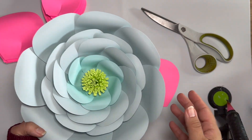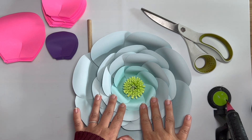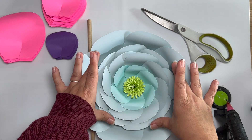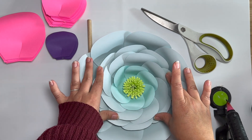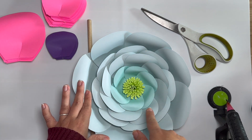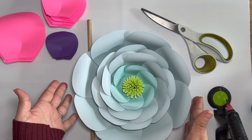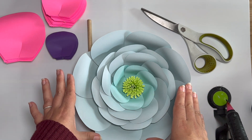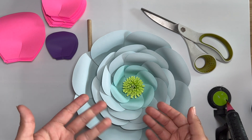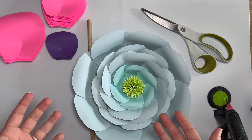So let's talk about how many petals you are going to need of each. For your smaller petals, you're going to need six. Then for your second size petals, you are going to need 16 — so eight and then eight. And then your last layer, which is your larger outer petals, you're also going to need eight. Obviously if you want to use less petals or more, you certainly can — just follow the same steps I'm about to show you.